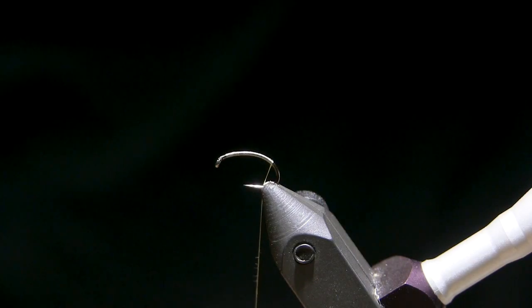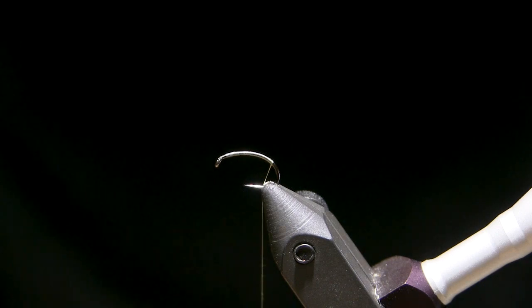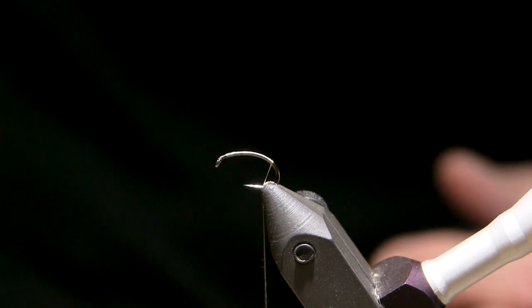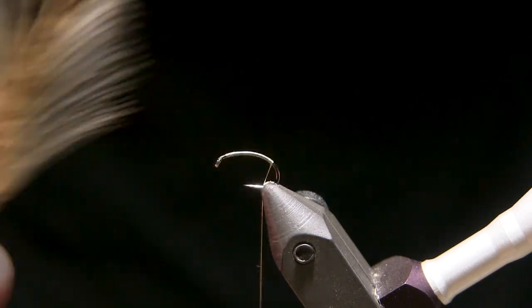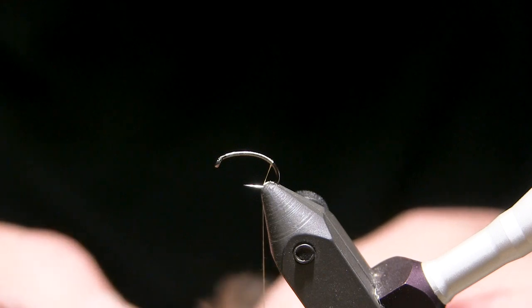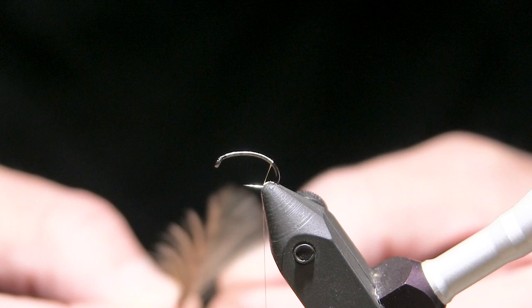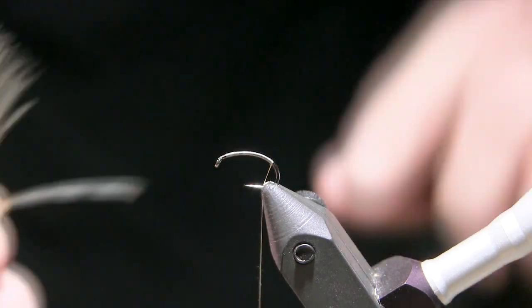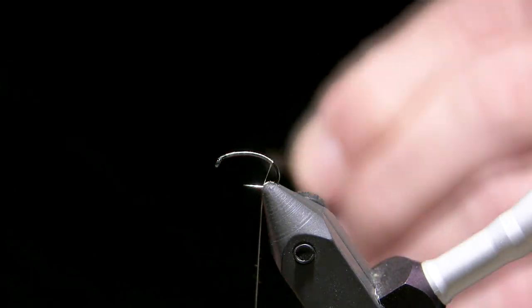This fly has a shuck for an emerger, and it also has a tail. I'm going to tie the tail in first. For a tail, I'm going to use Coque de Leon. Being that this is not an adult mayfly, I'm not going to worry about having just three tails — I'm going to take a little clump. I want it to be a little bit shorter and a little bit bushier, so maybe five or six fibers, pull them off perpendicular and snatch them off.